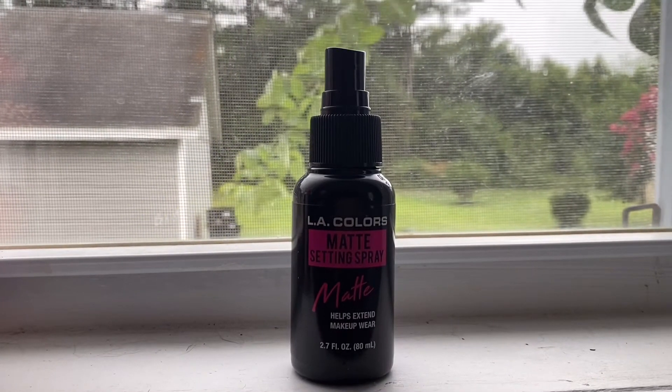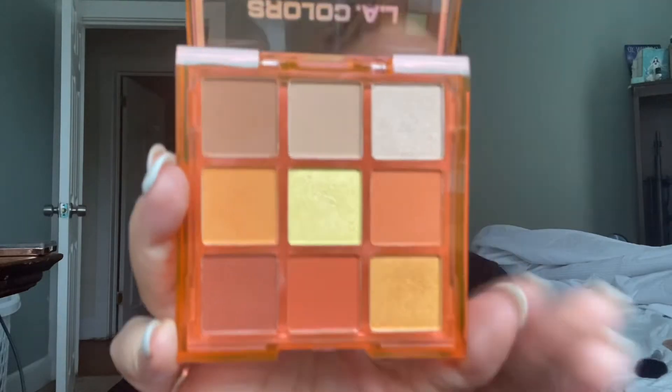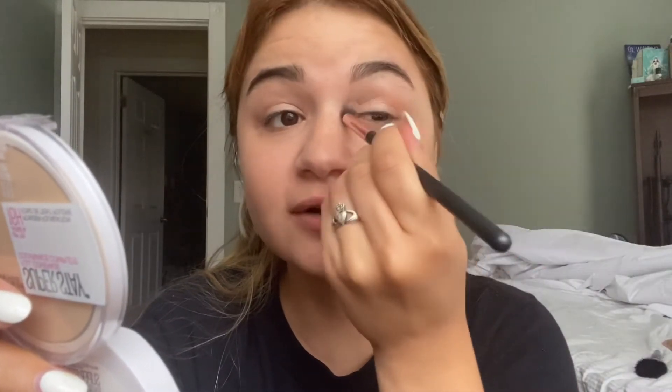Now we are going to be using our spray to set that in. Maybelline Masters Prime Eyeshadow Base. Such a beautiful palette — for my crease, I'm going to be taking this darker shade. I think I always start with a crease; I don't know if everyone else does, but I just feel like that's what I do. And with this color, I'm just going to be adding the appearance of definition.